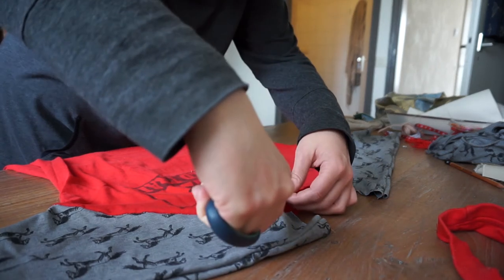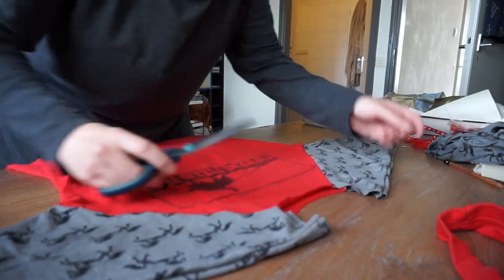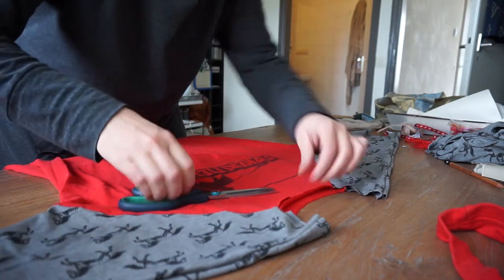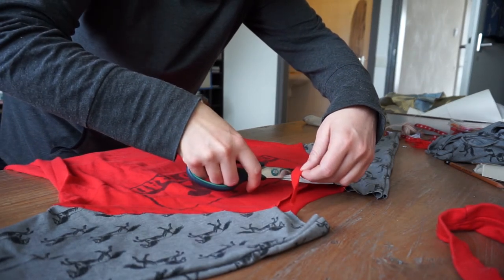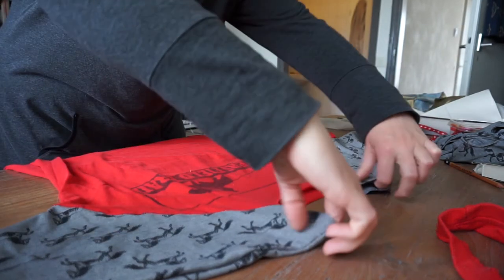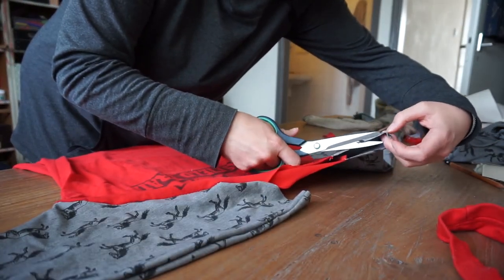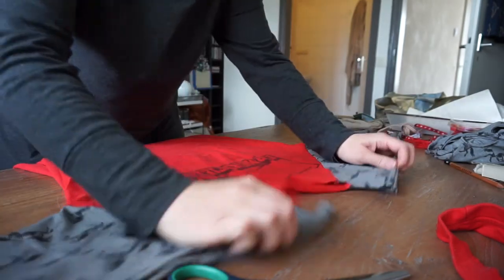So I'm not cutting this freestyle — I drew it on with my sewing chalk, which just rubs off. So I drew it on and I'm following that line to just round off this bit here. These bits are actually perfectly fine. I've got square shoulders so it doesn't matter that it's very square.